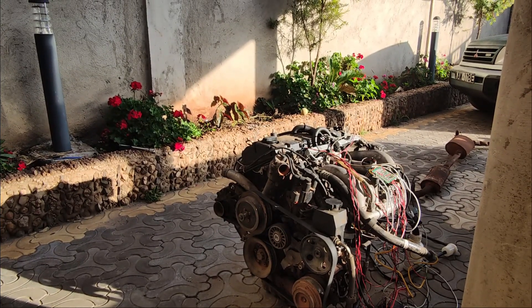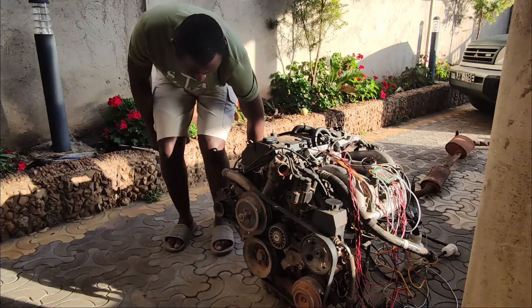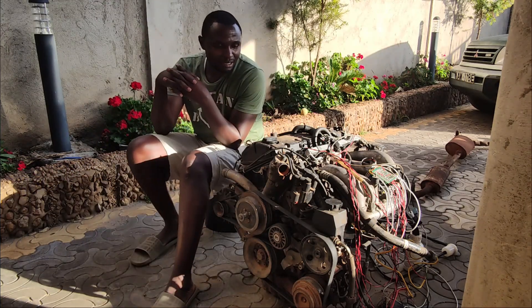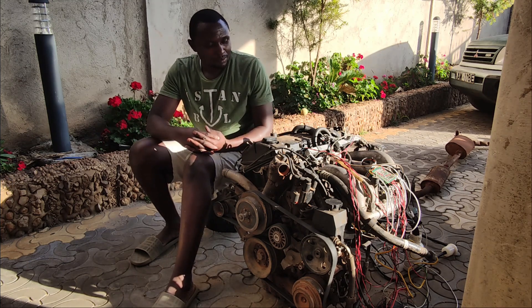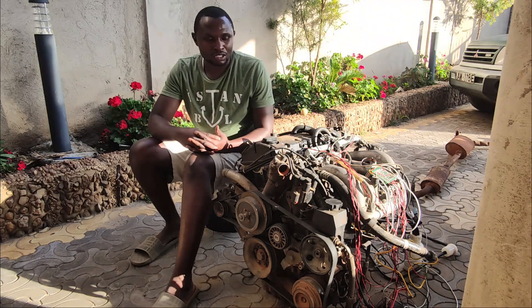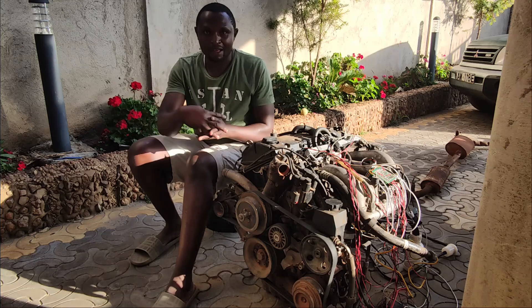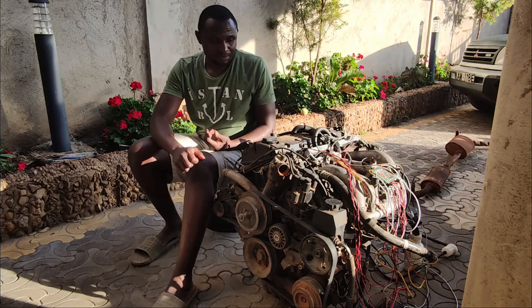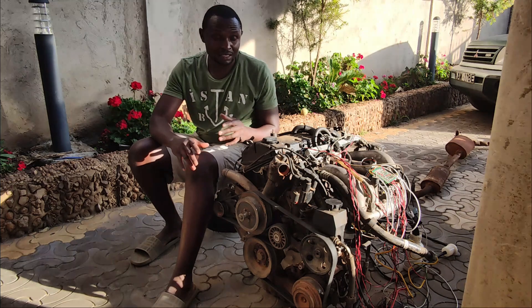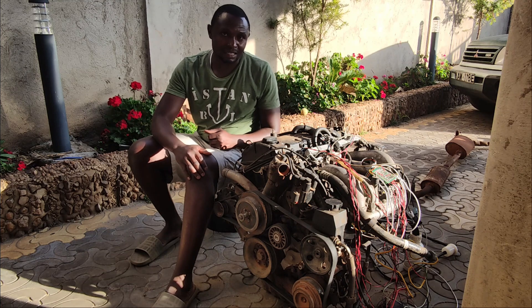So I will talk about the progress I made and the reasons as to why I haven't done anything further. To start with, the first few times I ran the engine it ran superb. But as time went on, with the same fuel setting and same air intake, the performance declined.